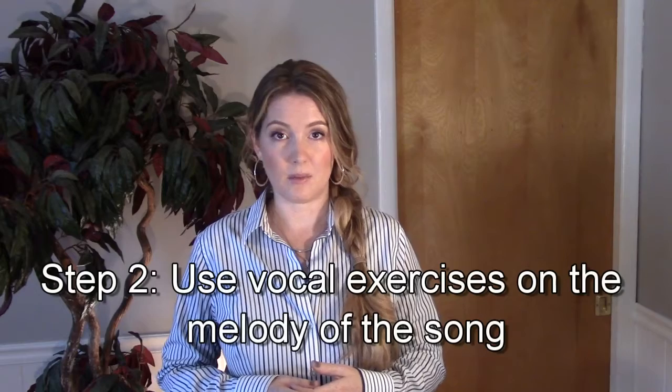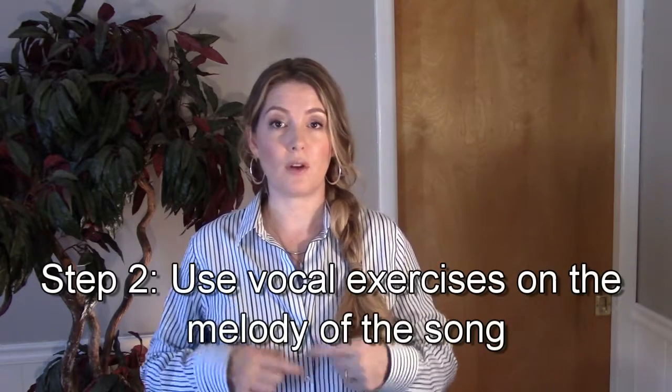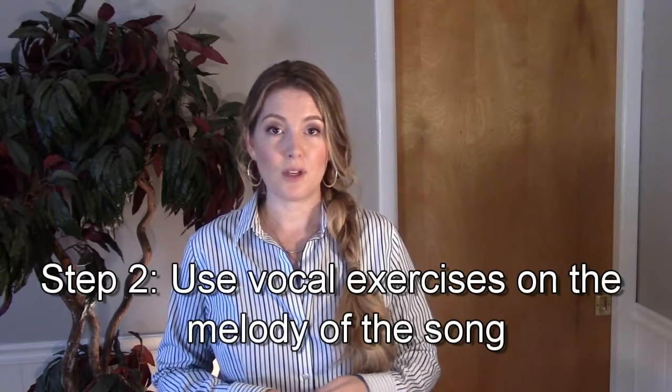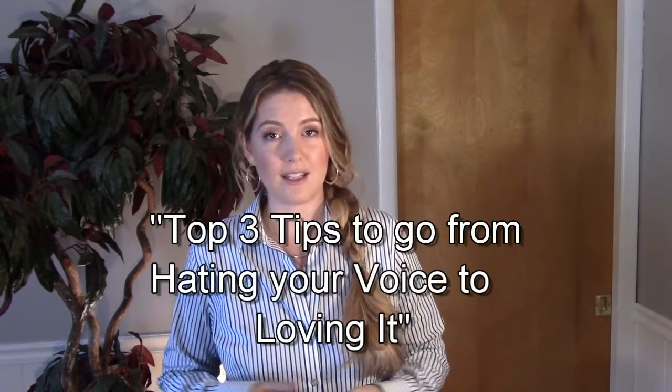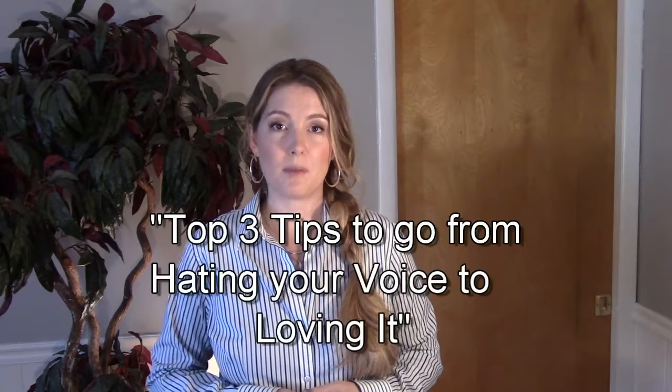The second step is really easy too. You don't sing yet. You're going to do a vocal exercise to the melody line. You can find this exercise on my top three tips to go from hating your voice to loving it — it's a video series and it's free on my website TheVocalArtist.com. I call it the Lip Buzz Slide. It trains your body how to use your breath. If we can train our body how to use the appropriate breath for singing, we're going to increase our chances that the song is going to sound really good when you actually sing it. So the purpose is to train your body how much air flow to use. I'm going to play the melody line as I do the buzz.